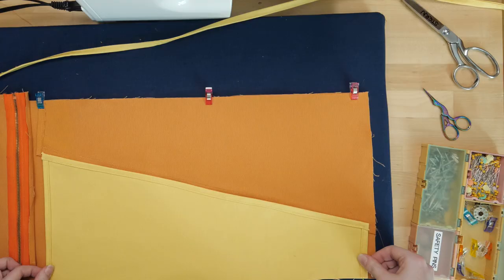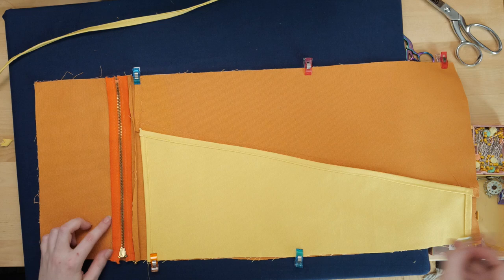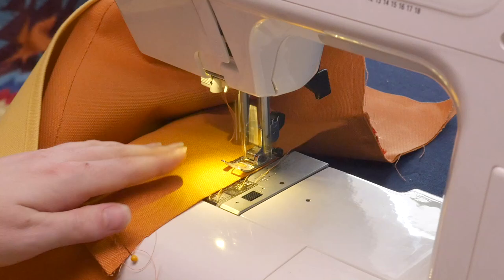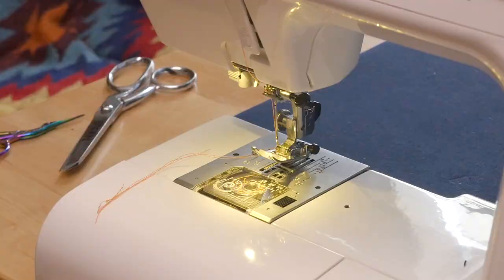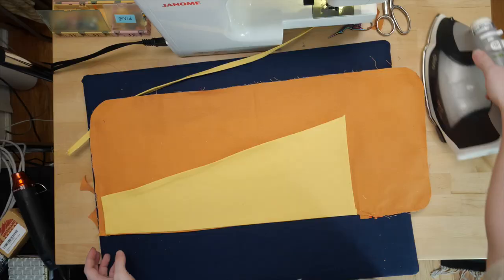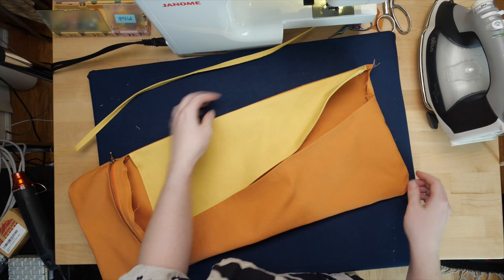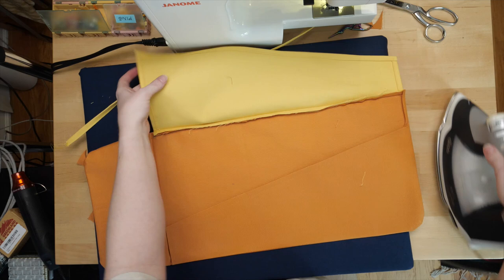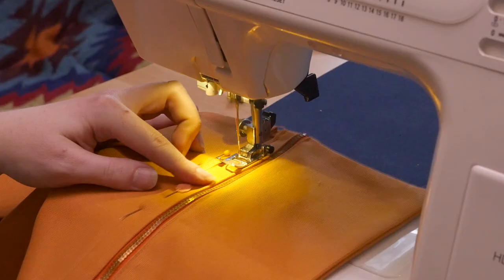Everything gets arranged with the right sides together, using pins or clips to hold the fabric. I'll stitch all the way around the outside perimeter. Then it's time to turn it right side out and iron the new seams flat. Then it's time to stitch the top of the pocket in place, as well as the short edge of the tool pockets. Another round of top stitching finishes off the edges.